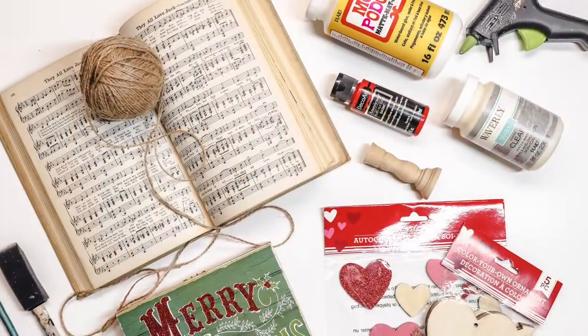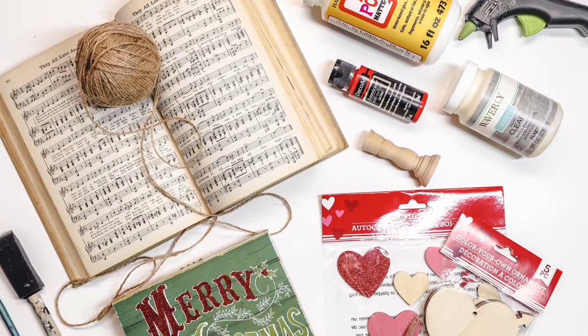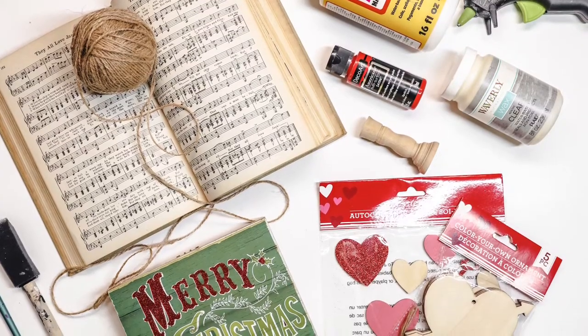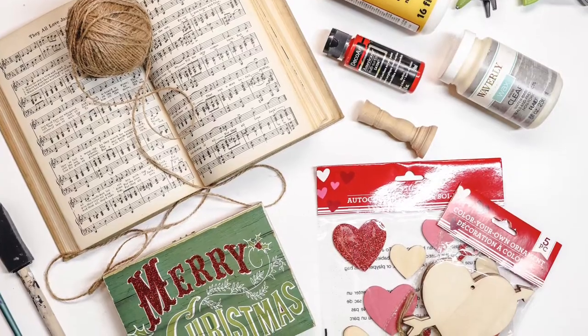So let's get to it. These are the supplies that I used. You might notice that there is a Christmas sign in there, so you can reuse some items. Most of the stuff that I used is going to be from the Dollar Tree or from thrift stores.